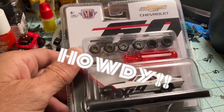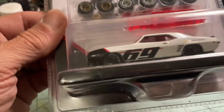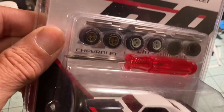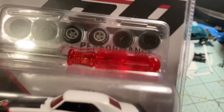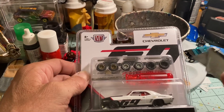Hey everybody, Joe Zero here. This week I thought I'd do something a little different — got this M2 Camaro. Pretty cool, I kind of got into Camaros lately, they're nice great looking cars. It has some nice wheel options: white five spokes, gold five spokes, got the black on it.